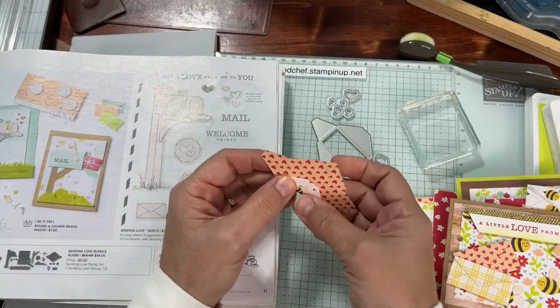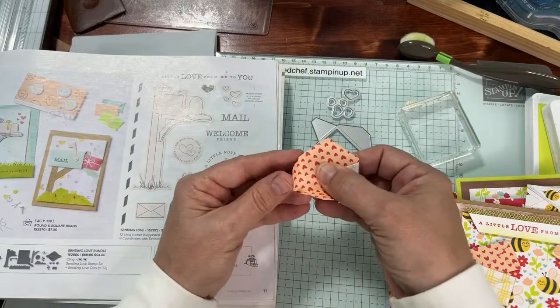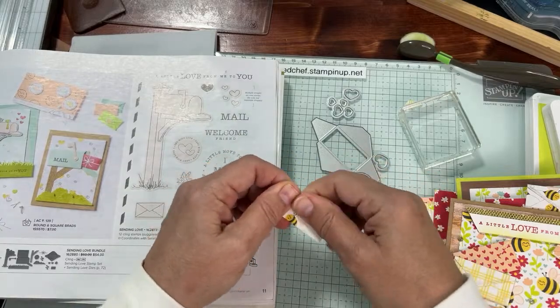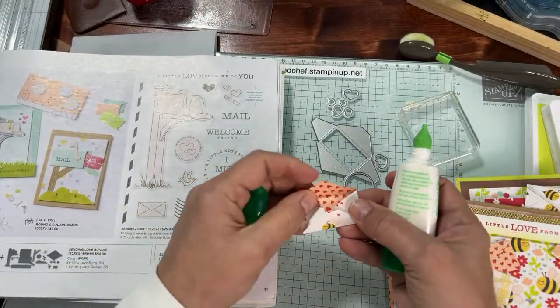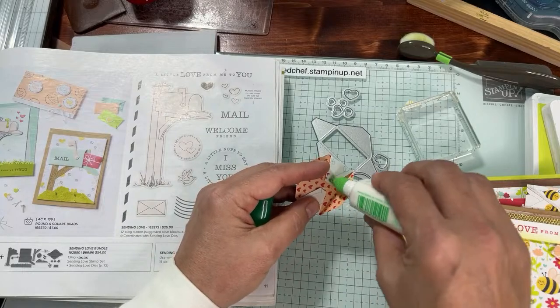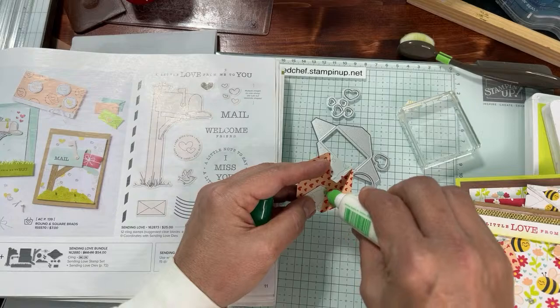We're going to make these adorable little mini envelopes — oh my goodness, I can't get enough of these envelopes. I really bought the whole set just for this die. That's how I roll: when I saw something this cute I bought the whole bundle just to have this die. So this is what we're going to do — make lots of these little envelopes. I'm just making one right now to show you how fun this is.